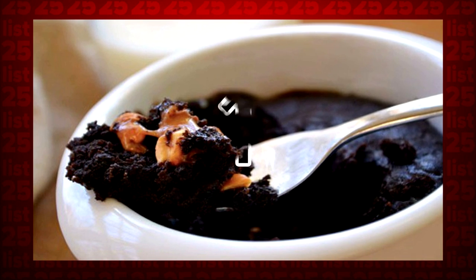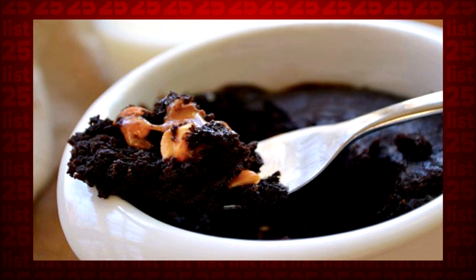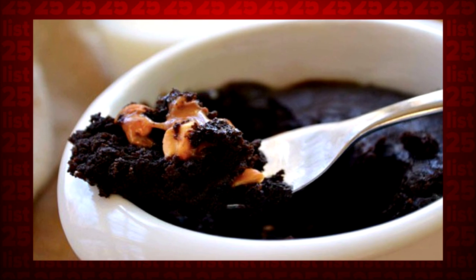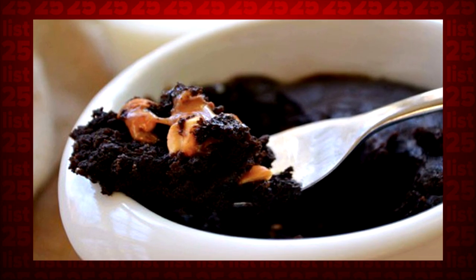Tip 1: Simply mix all the dry ingredients of brownies — sugar, cinnamon, cocoa, salt, flour, vanilla, oil, and water — in a coffee mug until there are no lumps, and microwave for about 2 minutes. You can thank us later.